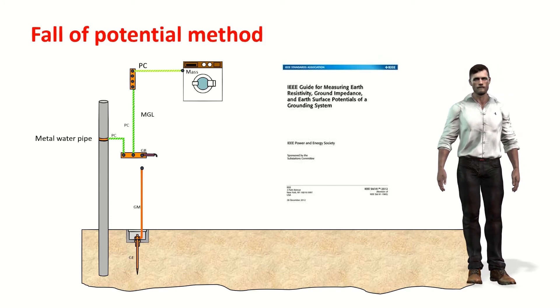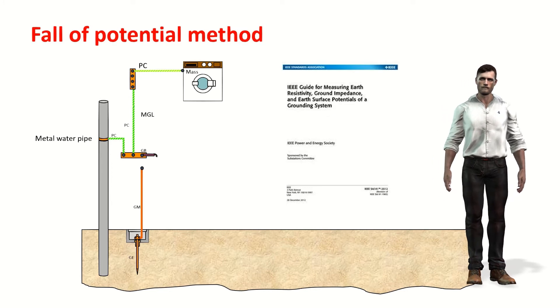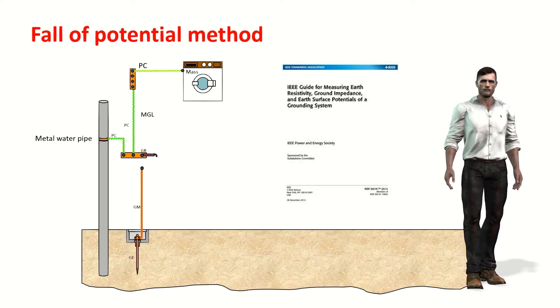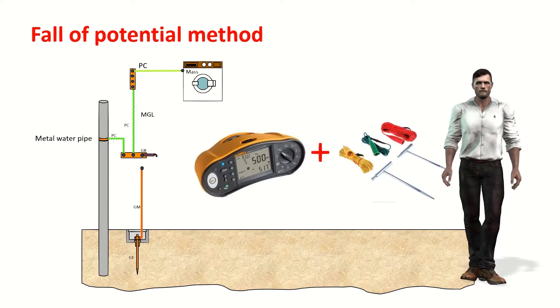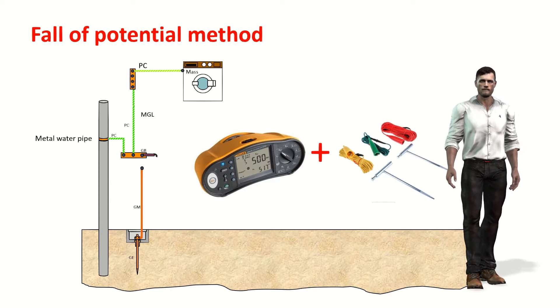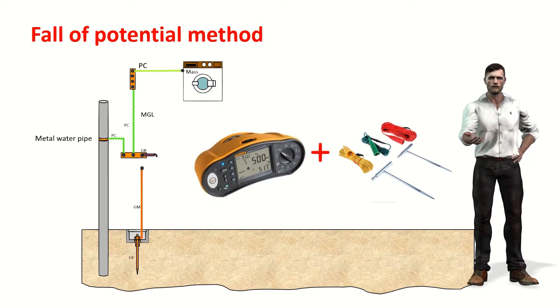This method is described in many standards of different countries as well as in international standards such as IEEE 81, entitled Guide for Measuring Earth Resistivity, Ground Impedance, and Earth Surface Potentials of a Grounding System. To use this method, it is necessary to disconnect the electrode under test from the rest of the installation. To carry out the measurement, we use an instrument called a tellurometer. If you are an electrical installer, you may already have the Fluke 1664 FC Multifunction Tester, which is used to make electrical tests of continuity, residual current devices, etc., and it also includes a tellurometer.